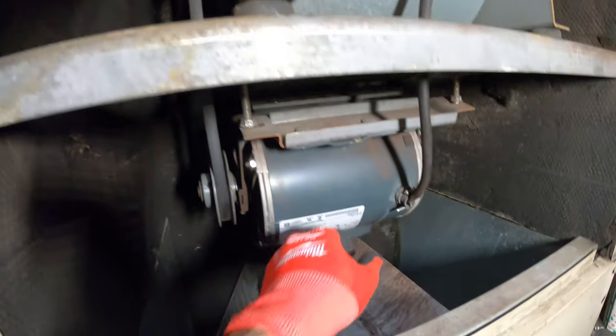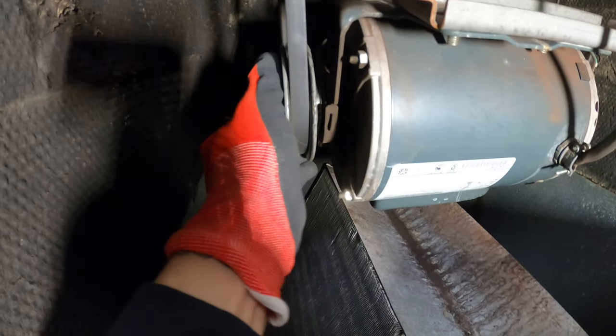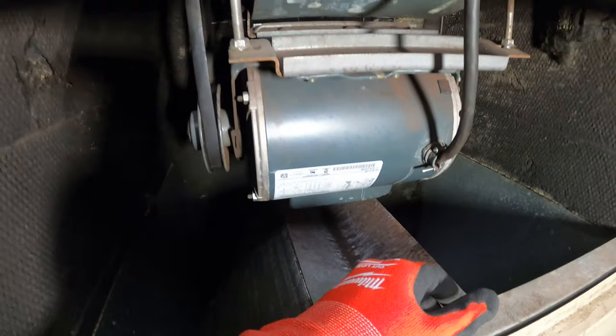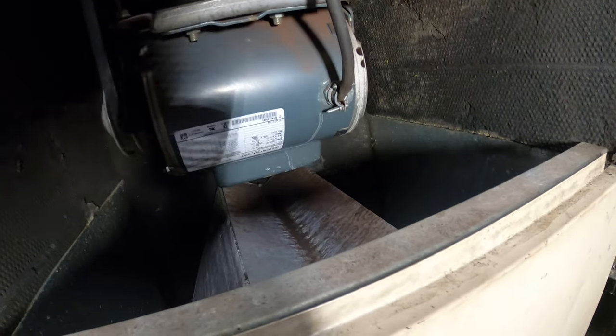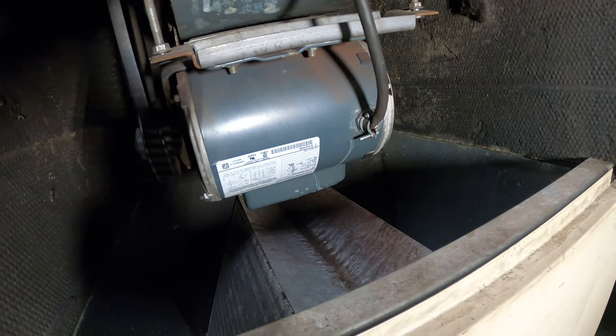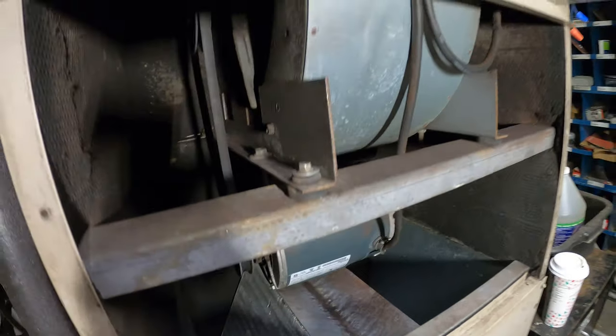Typically the capacitor goes bad before the motor does. Let's see if this shaft and pulley is still moving — if this would be locked up, definitely it needs to be changed, but that's the first step I would take. Since I never checked this personally, I want to make sure the motor is actually bad before replacing it.